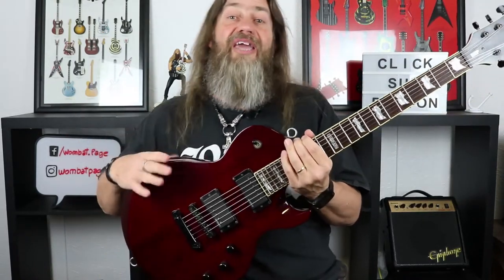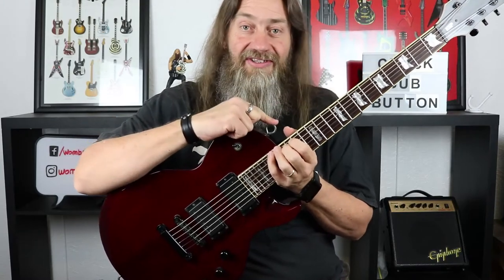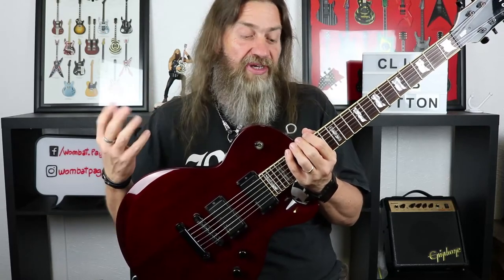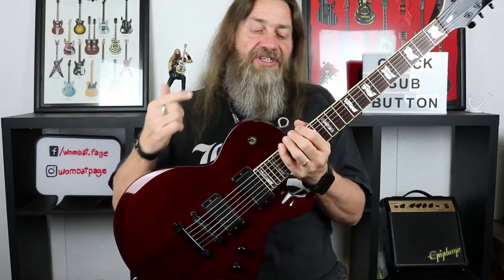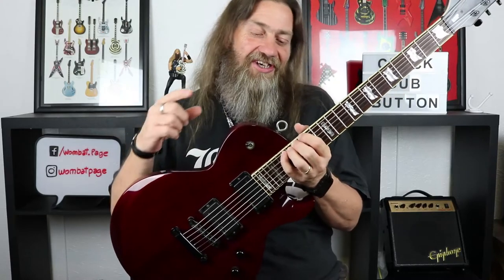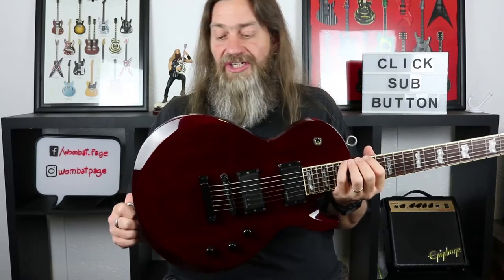The only modification I've ever made to it is the strap buttons. After a couple of years, the strap buttons became really loose and I was worried about dropping it on the floor because they just pulled right out. So I replaced them with strap locks, but after a couple more years they also started doing the same thing. So I got a little drastic and replaced them with circle bolts, and they have not moved since — it fixed the problem.